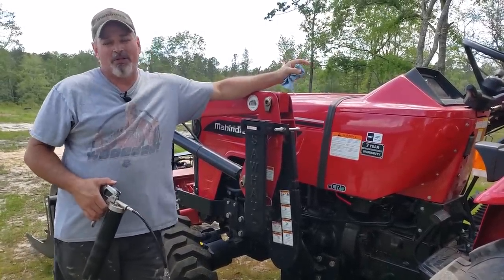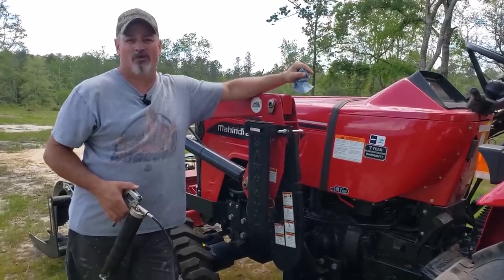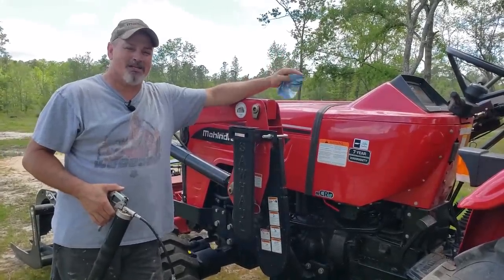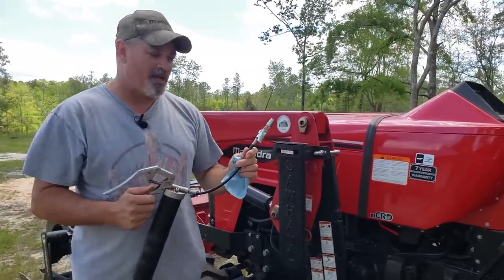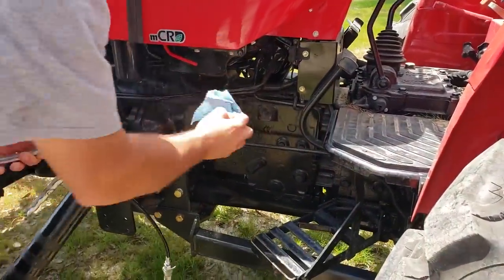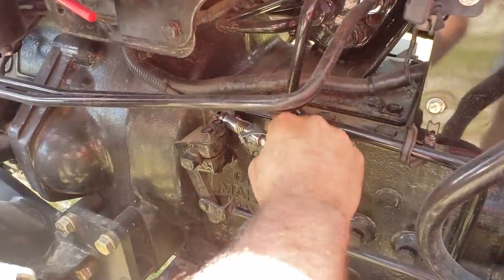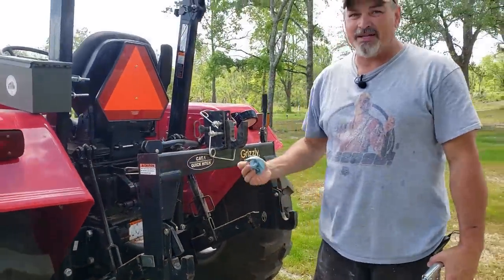We're almost done — only one more step, and that's to grease the tractor. I'll put a card up in the corner about how to grease the tractor and where all the grease fittings or zerk fittings are on the 4540 and 4550, because some of them like to play hide and seek. I do have a locking lube on my grease gun — I did a review on that and I'll put the link in the description. This thing makes your life easy. Let's go ahead and get started.